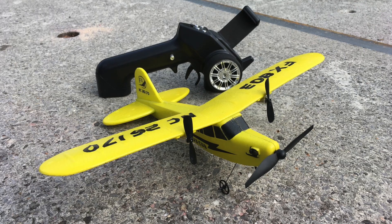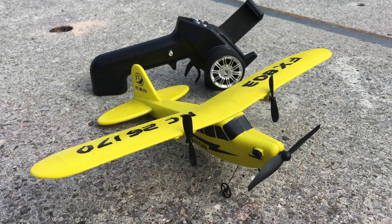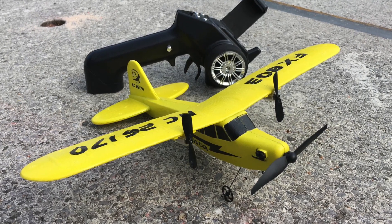Hi guys! Today it's time for the Piper J3 Arduino Micro RC conversion part 2.